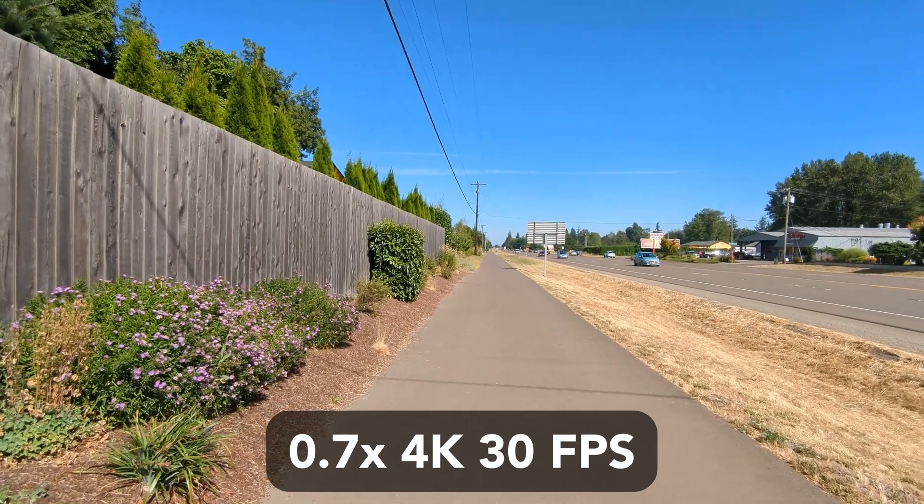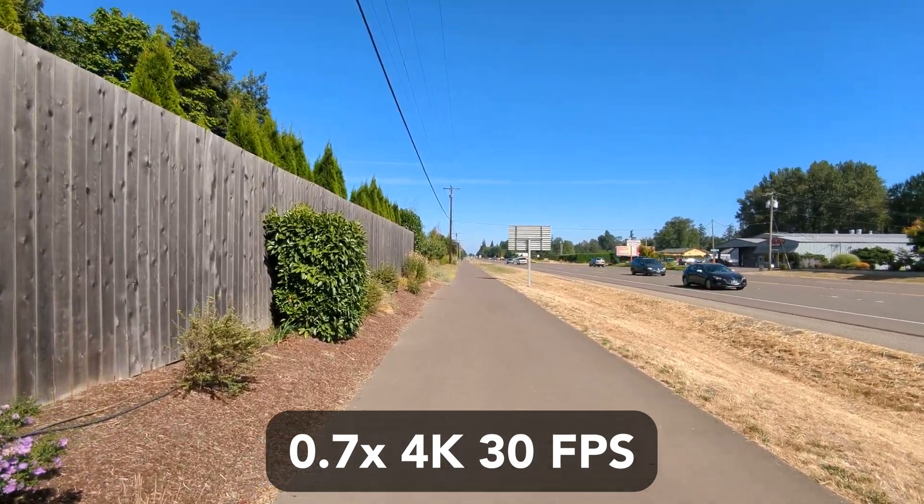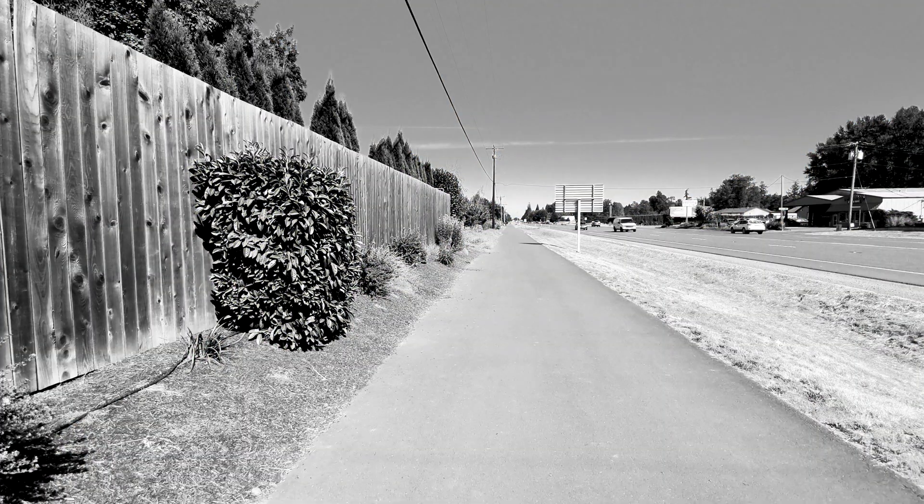If you are shooting with a 0.7 or ultra-wide lens, turning on stabilization is absolutely necessary when you get this. Please note, all of these tests were done at a normal walking speed.